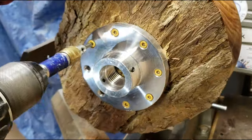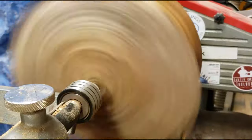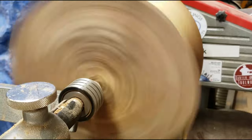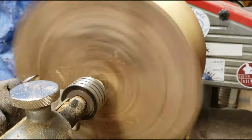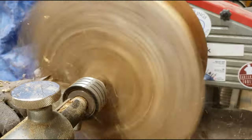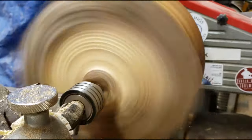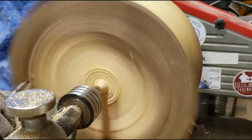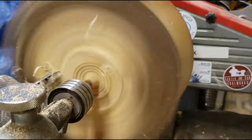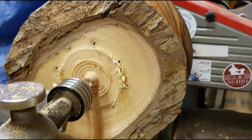I got it all finished up on the outside, so I'll turn it around, take off the faceplate I was using to hold it, and now it's held in my four-jaw chuck so we can hollow it out. This is my favorite part of making bowls — the hollowing process — because it's usually in pretty good balance by this point so I can turn the speed up, the outside looks pretty, and I can just carve and make the wood disappear.